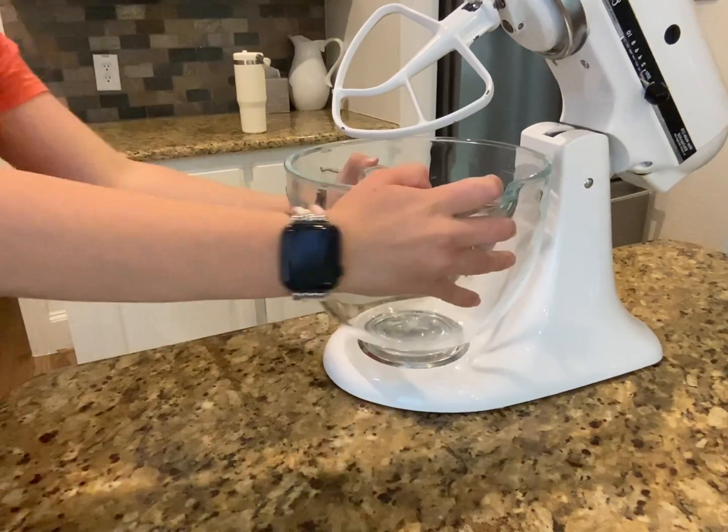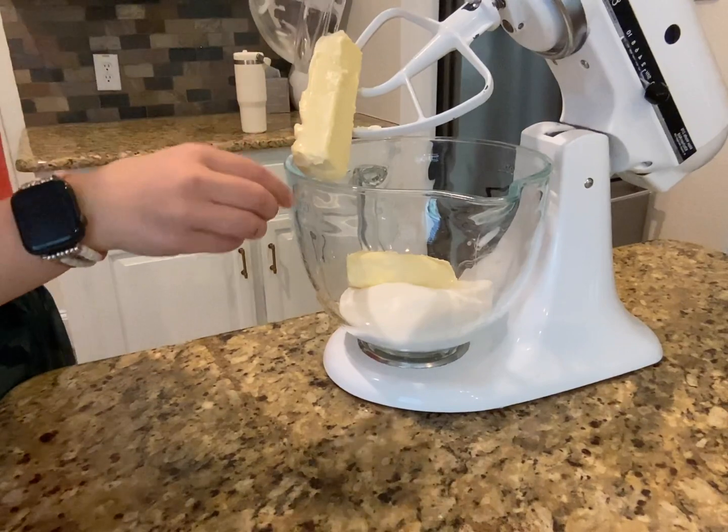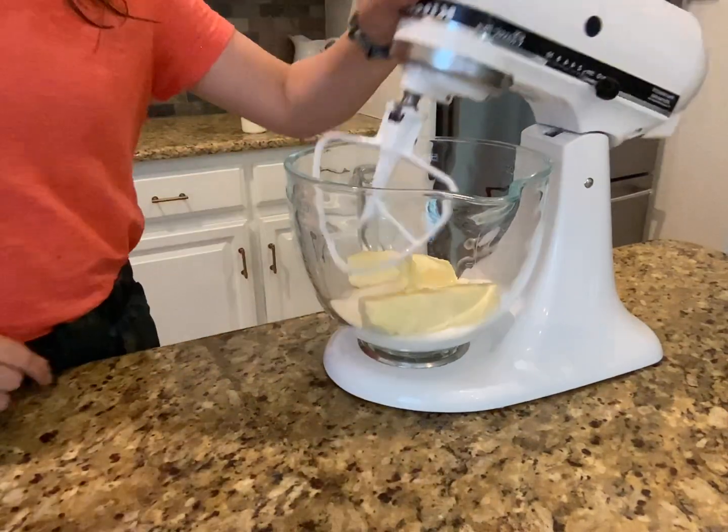We're going to move over to our stand mixer and add white sugar and our butter. Now let's cream it up. Scrape down the sides. Now I'm going to add some vanilla extract, one egg, as well as an additional egg yolk. Let's mix it up again and give it a nice scrape down.